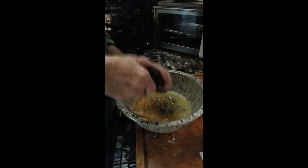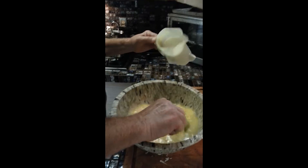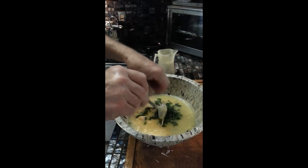Pepper, broth, and put the basil in. We'll put a little basil on top — I'll get some more basil.